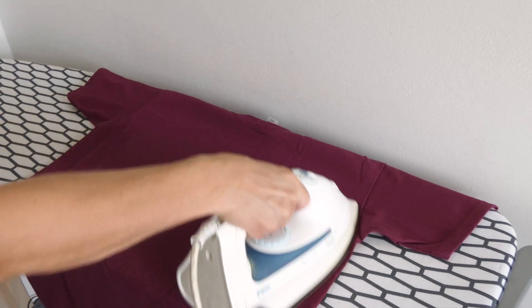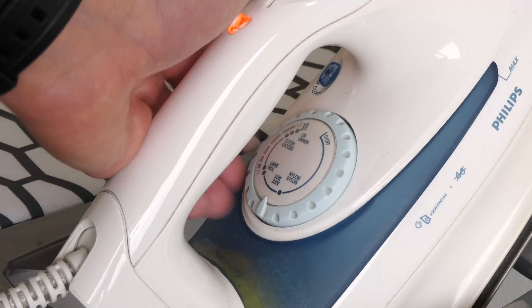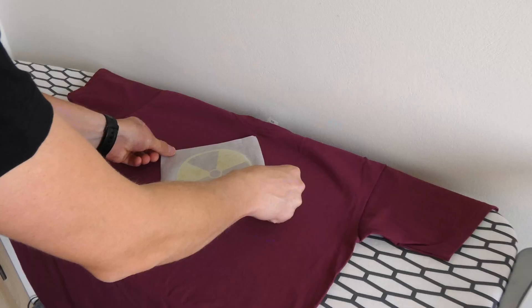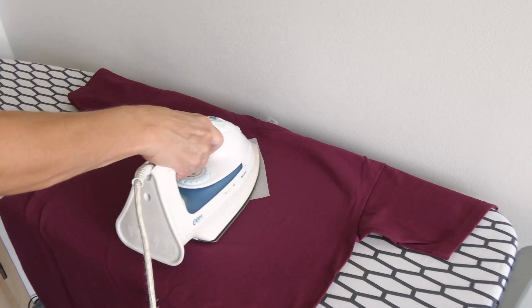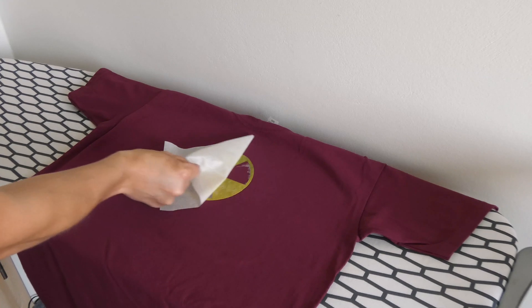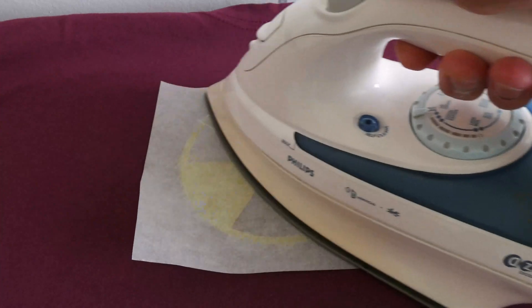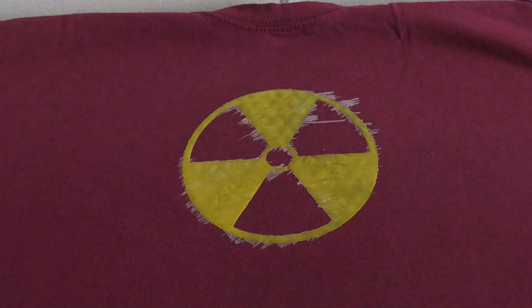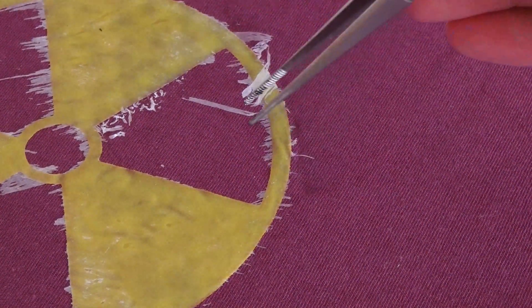Now prepare an iron and a clean t-shirt. Preheat the iron at maximum temperature and carefully heat the print to make it soak into the fabric. Let it cool down, remove the baking paper, and check the result. If it isn't good enough, simply repeat the ironing process. Don't worry about the glue stick leftovers — they can be removed easily by dissolving them in water.